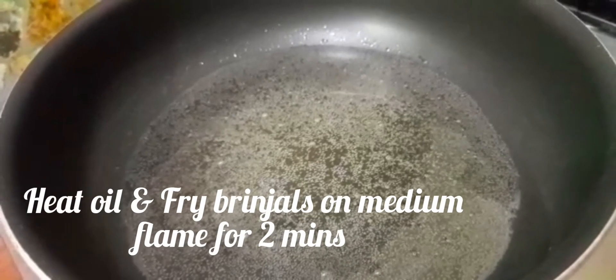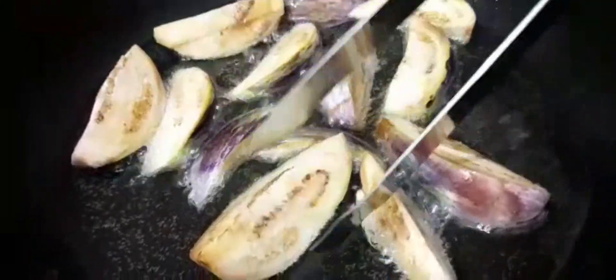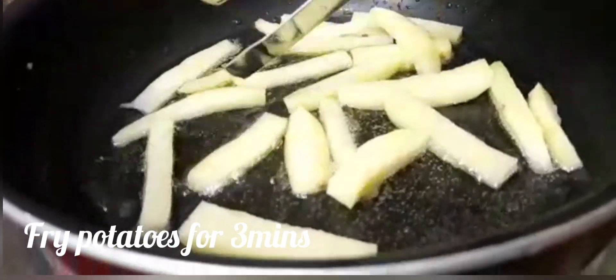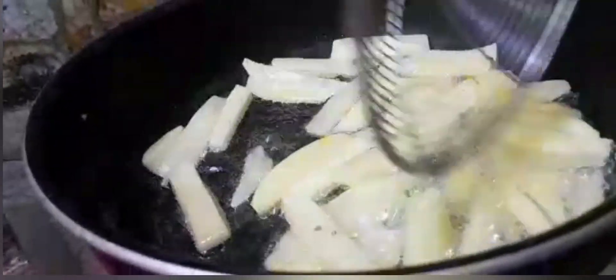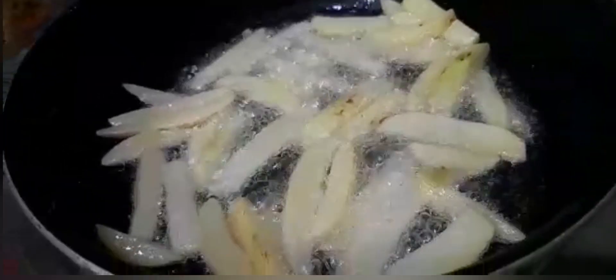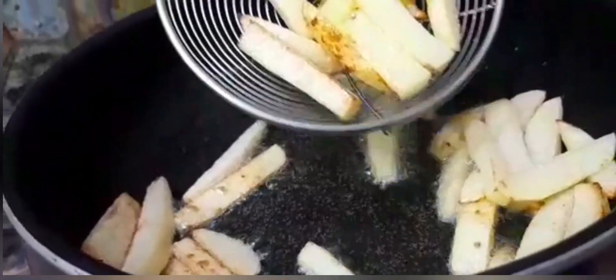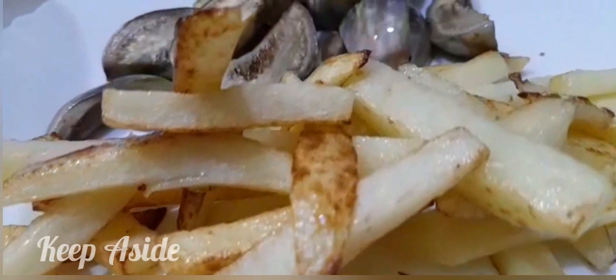Heat oil and fry brinjals on medium flame for 2 minutes. Stir-fry for 3 minutes. Keep aside.